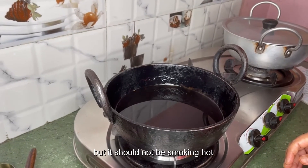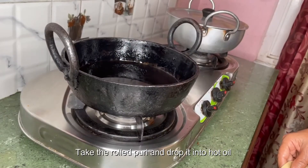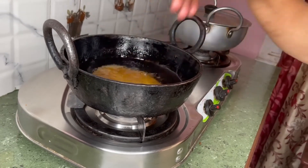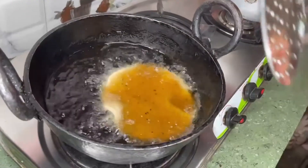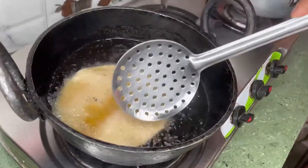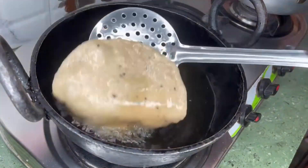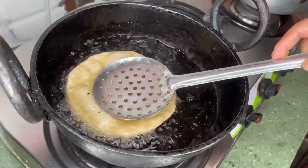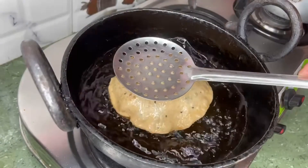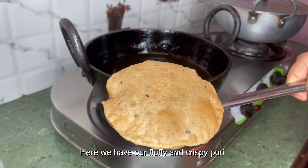I have heated oil in a deep pan to fry the puri, but it should not be smoking hot. Take the rolled puri and drop it into hot oil. Here we have our fluffy and crispy puri.